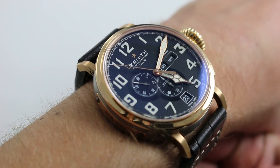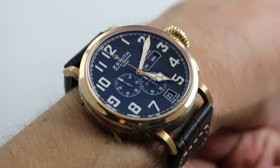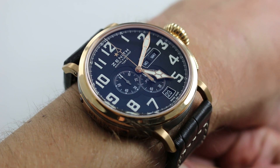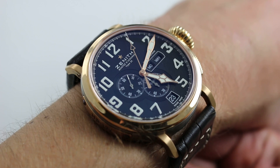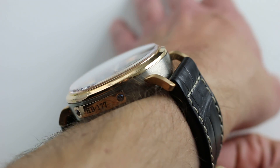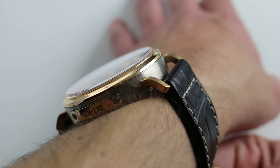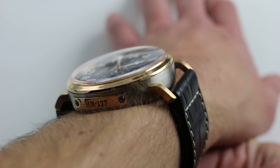Now, this watch features a broad case of 48 millimeters across the round. It's not as huge as the original 2011 Montre d'Éronef — that watch, at almost 58 millimeters, was virtually a cockpit instrument. This one is wearable, and you can see, even on my smaller wrist, 48 across the round of the case. The lug-to-lug dimension of this watch is a surprisingly compact 57.5.